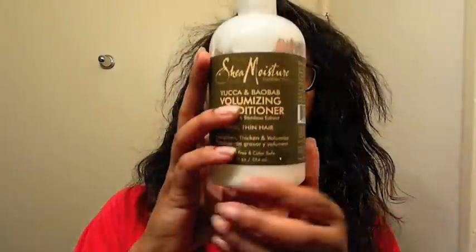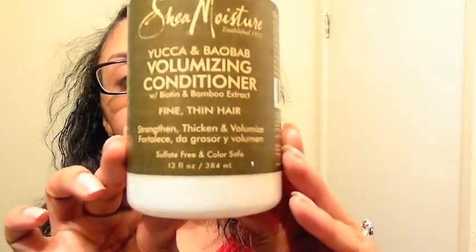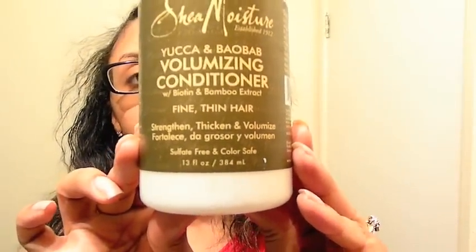I was really lazy, and the first product I'll be showing you is the Shea Moisture Yucca and Bale Volumizing Conditioner. I use it as a co-wash and it's for fine, thin hair. My hair has been on the fine side, so it's one of my staples.